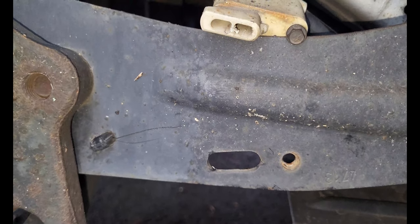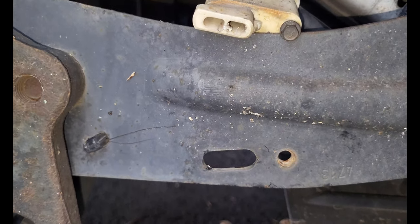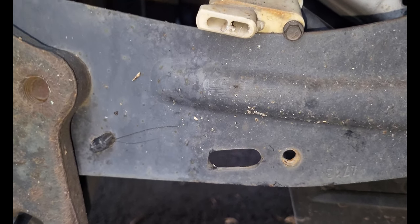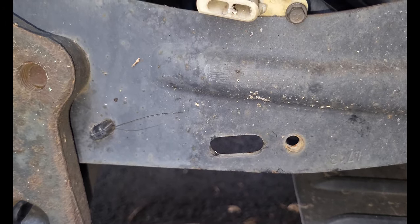If you remove it like that, you won't have an e-brake. So you're just going to pop that little piece of plastic back in. That bolt is a 7mm.